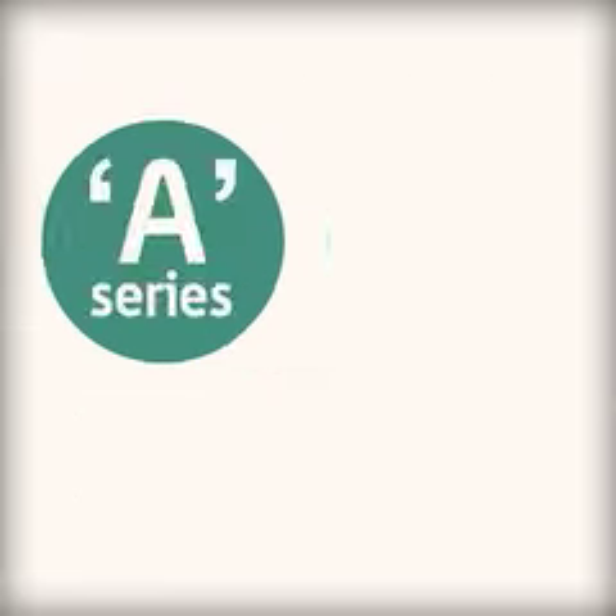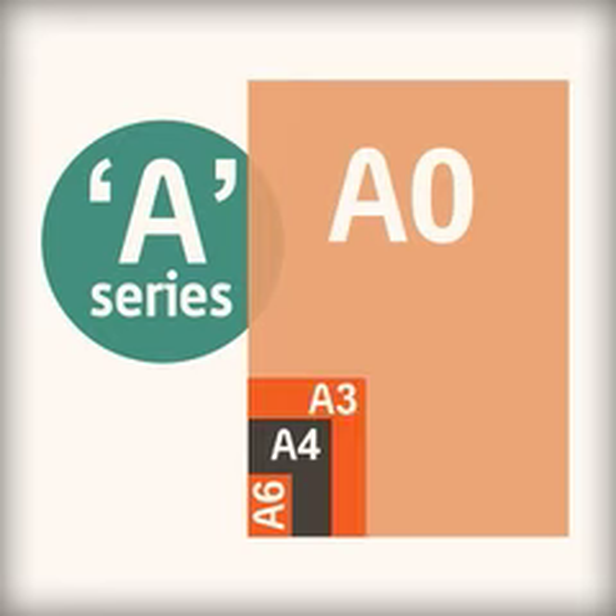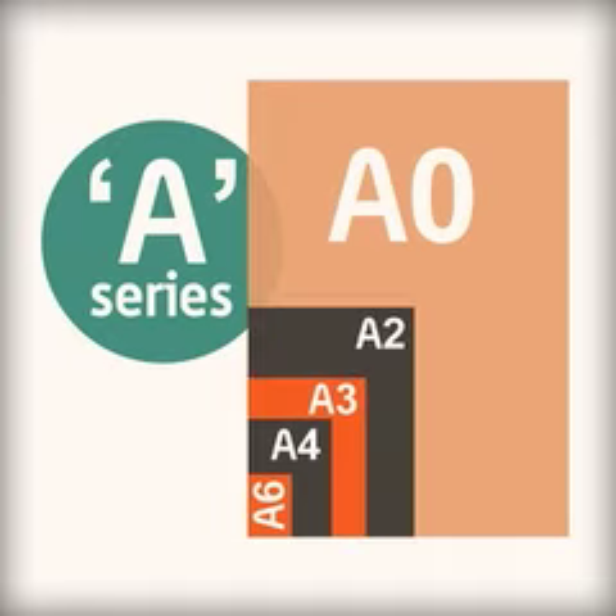Paper is available in many sizes. The A sizes are the most common. It is available in sizes from A0, the biggest, to A6, the smallest. The most common size is A4. Each size is half the one before, so A4 is half the size of A3.